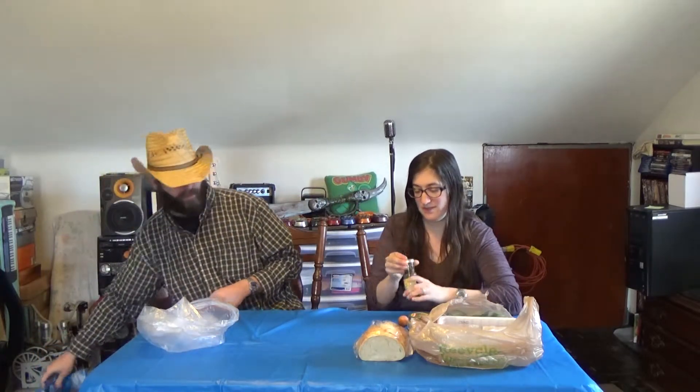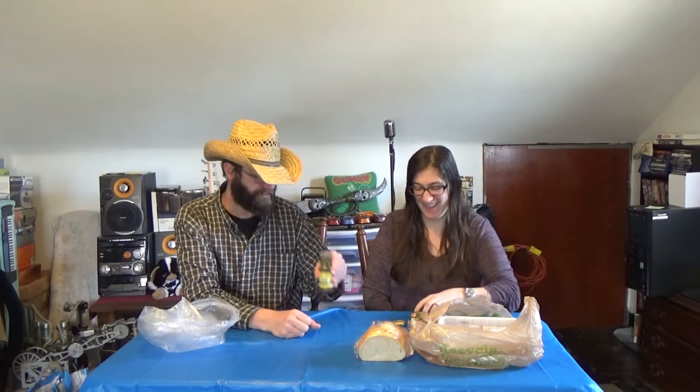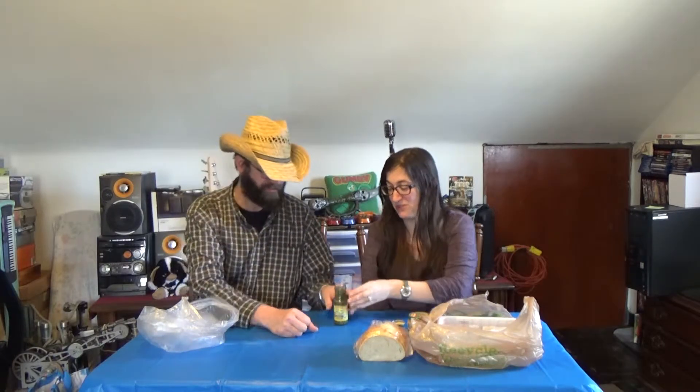Do you want to try one beforehand? I have no idea what they are, so yeah, I'll try one. So this is a mini new food. We don't have a fork, so stick your hand in there. Oh, these stink. I can smell them from here. It's just like pickle juice, not really normal pickle juice.